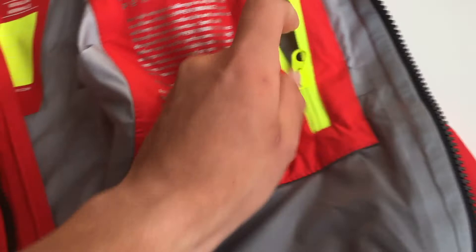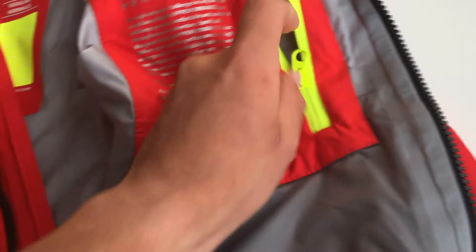It also features an inside pocket, in case you see the necessity to bring your phone or any other valuables on the water. Another really nice feature is the inside collars, which keep you waterproof in case you're working the lines — same on the other side.